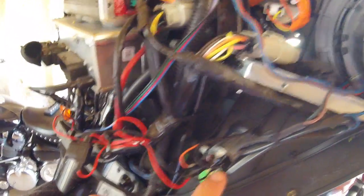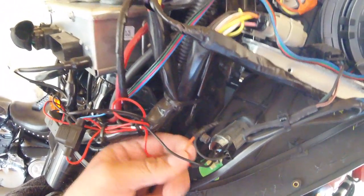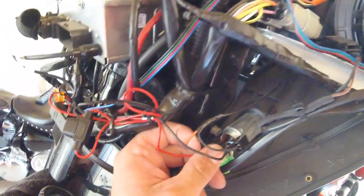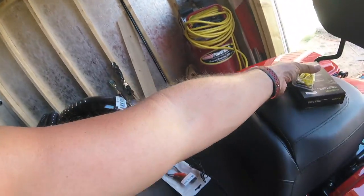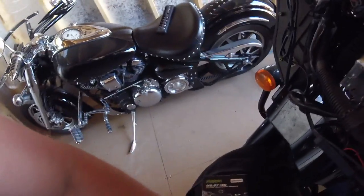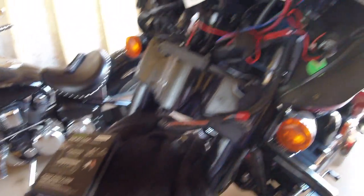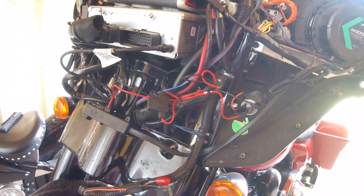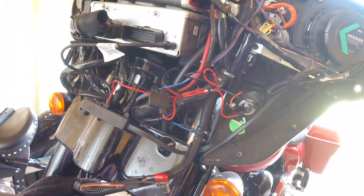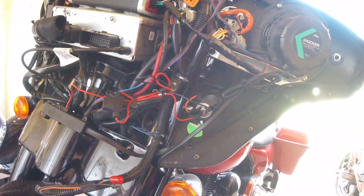What I'm going to do is take all of these piggyback connectors off, condense them into just one plug, and get rid of the piggybacks so I have just one plug on there. While I'm doing that, I'll add in the positive and negative for the Bluetooth and plug them straight in there. That way I have power whenever I turn the bike on and my Bluetooth comes on. Who rides their bike without their stereo on anymore?